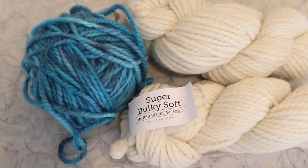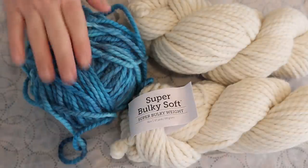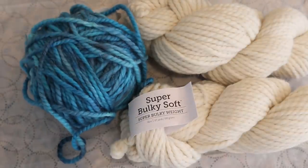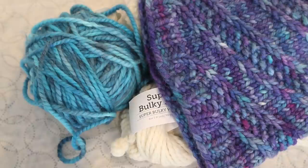Hi everyone! I am Rebecca from ChemKnits and today I am dyeing to knit myself another hat. Earlier — well, I guess last year — I dyed myself this blue yarn intending for it to be the contrasting color with this variegated purple to create this beautiful Latvian braid hat that I saw on the Malabrigo Instagram page.